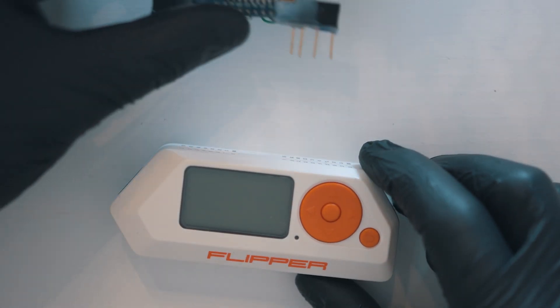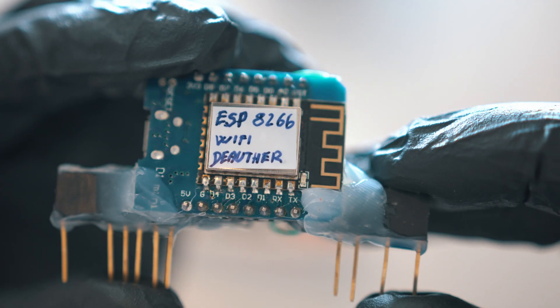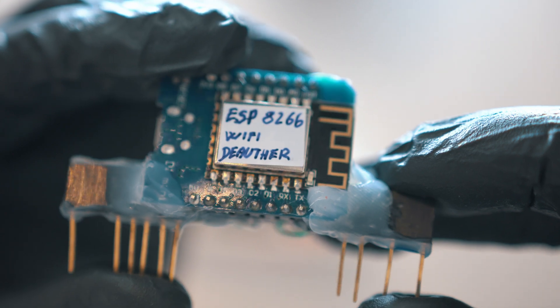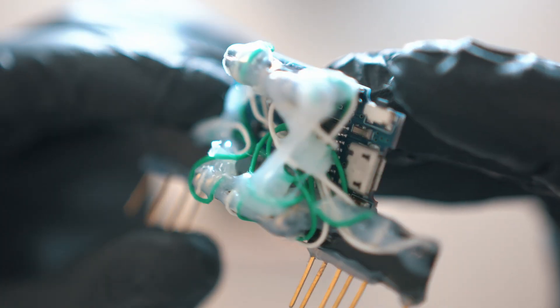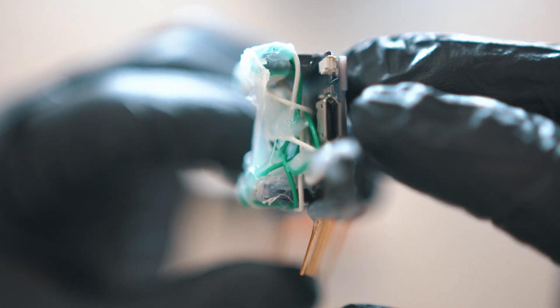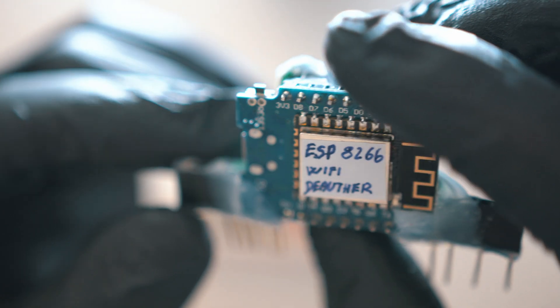I made this external ESP8266 Wi-Fi module that can connect to Flipper Zero via GPIO. I hot glued it all together — yes, it is a mess, but it works and cost me close to nothing, and it is so small.